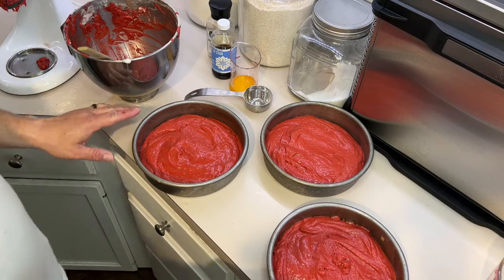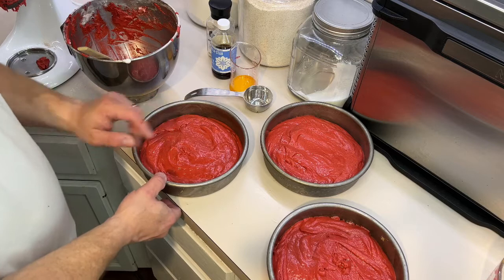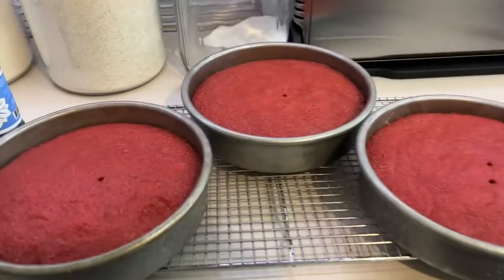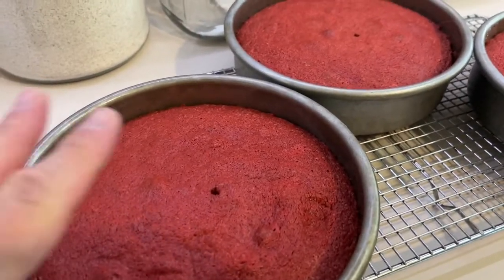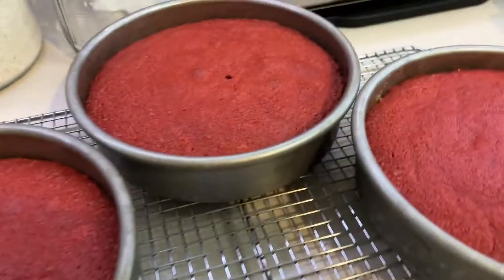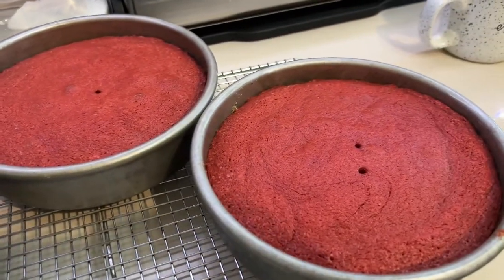I'm going to set a timer for about 25 minutes, then check with a toothpick to make sure it's done. About 25 minutes at 350°F. Once the cakes come out of the oven, don't do the finger test — do the toothpick because it's very delicate. Just let them cool completely — don't press down, let them dry perfectly until completely cool.